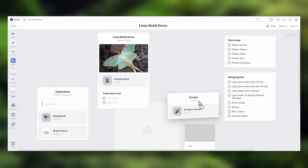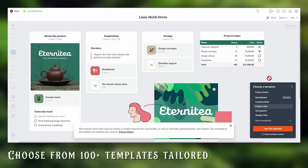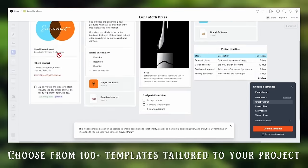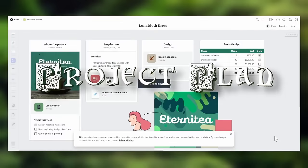I like a really unstructured workflow whenever I'm brainstorming projects like this because I'm constantly getting new ideas that I need to nail down visually. This process with Milanote is super intuitive and allows you to organize your thoughts in whatever kind of layout you want. Whenever you're starting a new project, you can choose from over 100 different templates tailored to every kind of creative project there is.